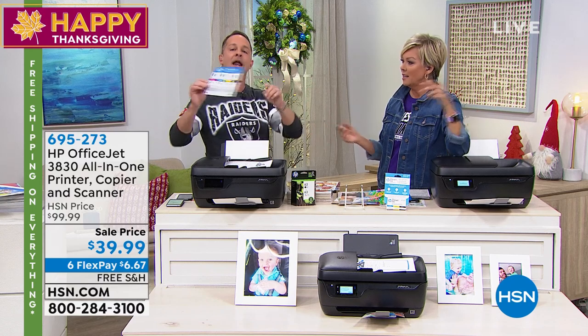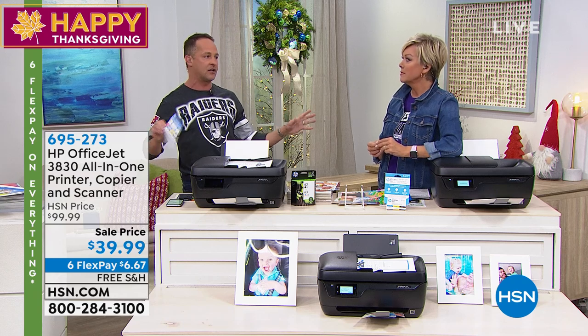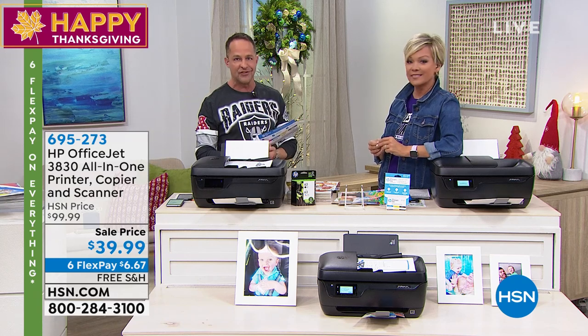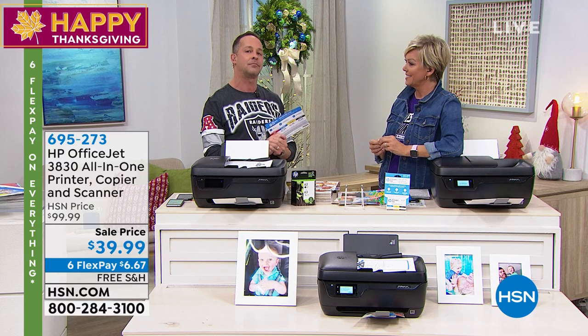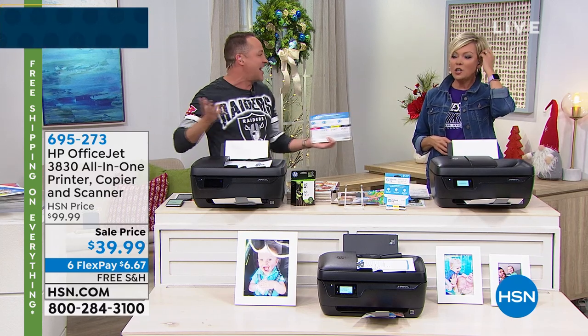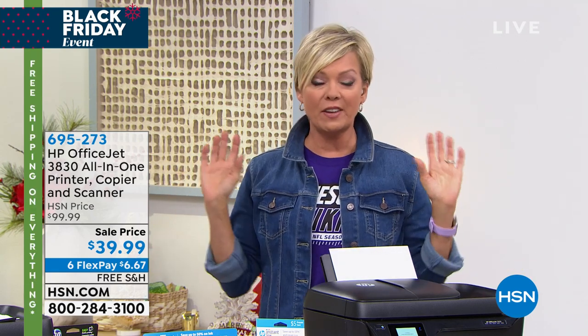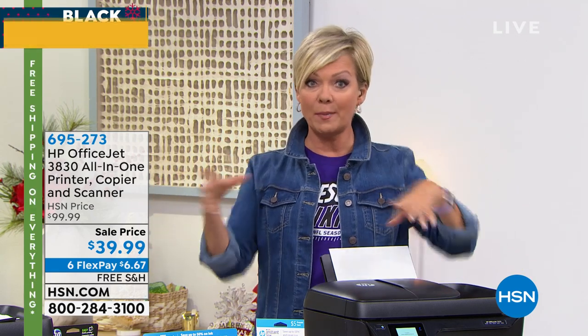So if you print 15 pages or so — that's about every other day — you can print a full eight and a half by eleven color page. $0 per month. That is essentially free printing. And if you do 16 — if you do more than 15 pages — you know how much it costs per print? 10 cents. You get 10 prints for a dollar after you go over 15. It's automatic — you can't beat it.